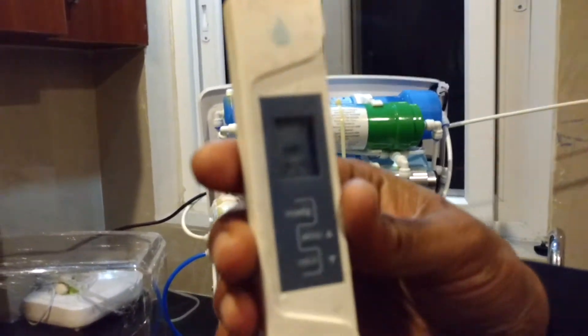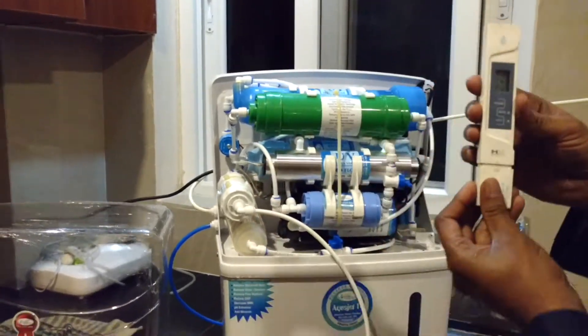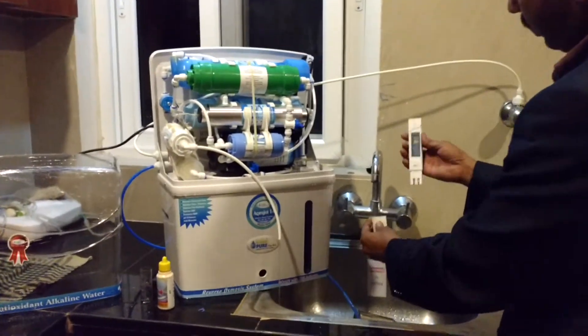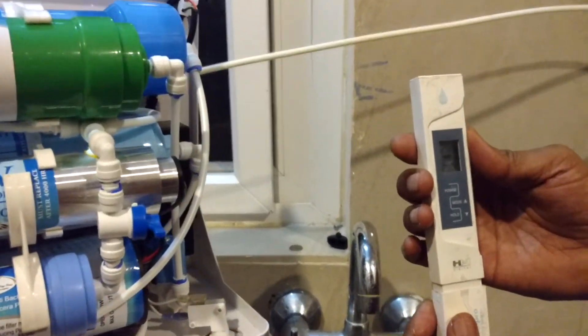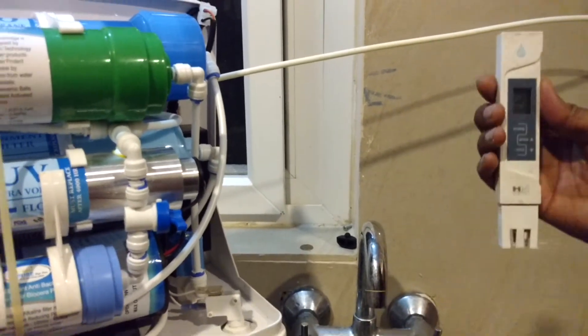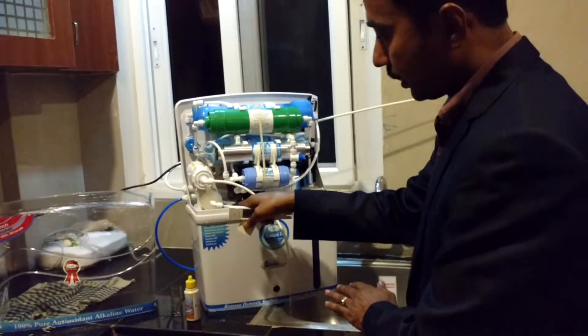See this closely — it is coming 7. Pure water is coming 7. So what is the raw water from the tap? This is the raw water connected to the tap, which is coming 289, 290. So 290 TDS is converted to 7 TDS in Leopure water purifier without TDS adjuster.